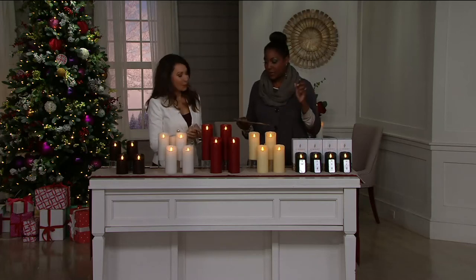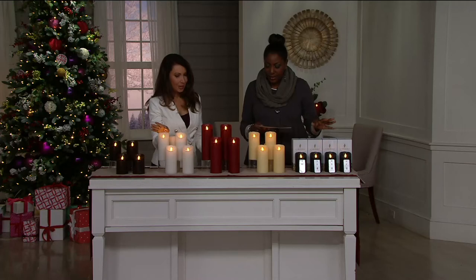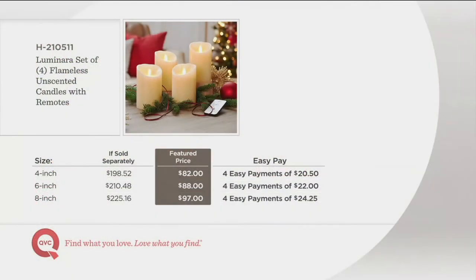What's really amazing is that you get these on four easy monthly installments with free shipping and handling — that's $5.50 you don't have to take out of your wallet. In terms of value, the four-inch set of four sold separately would be $198.52. The six-inch set of four would be $210.48. The eight-inch would be $225 sold separately. Today: the four-inch set of four is $82, the six-inch is $88, and the eight-inch is $97 with four easy pay on all.